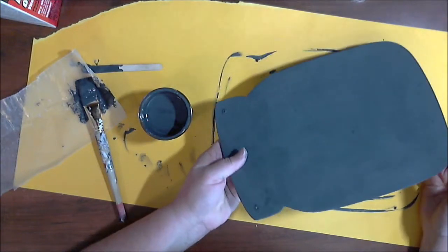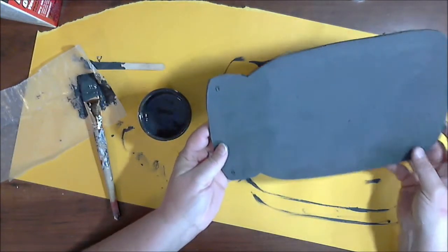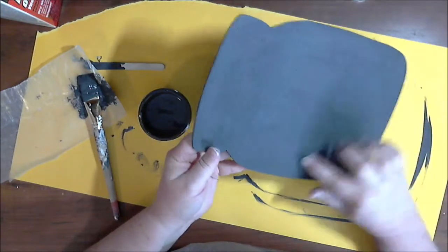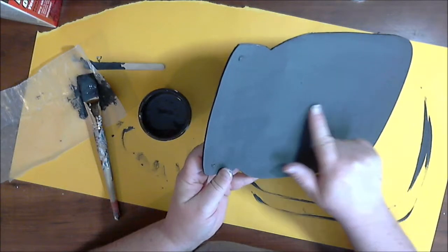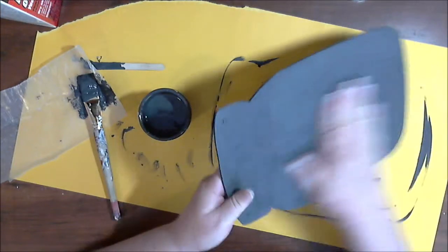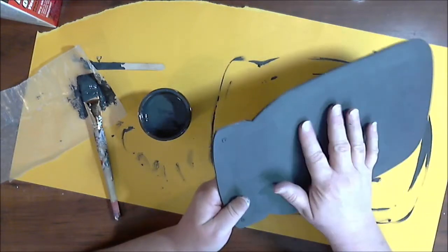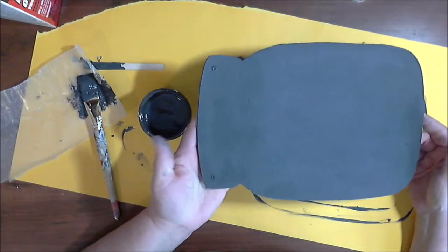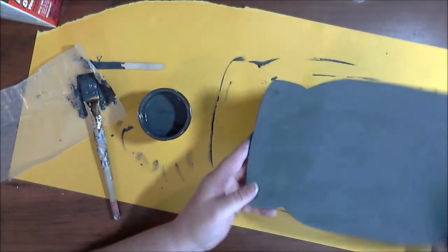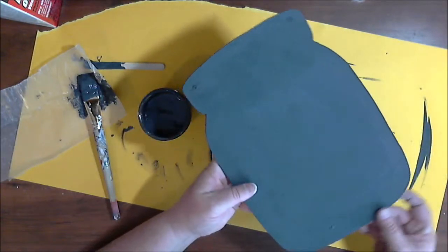I am extremely happy with this. I cannot see the word 'summer' that was on here before at all, and I can barely see the spots that were torn from the paper. It is rough — it's not something you would want to use as a regular chalkboard — but for the back of a sign it's perfect. I'm really thrilled with this, and it costs about half as much to make my own, plus I was able to thicken it up the way I needed it for this particular use.